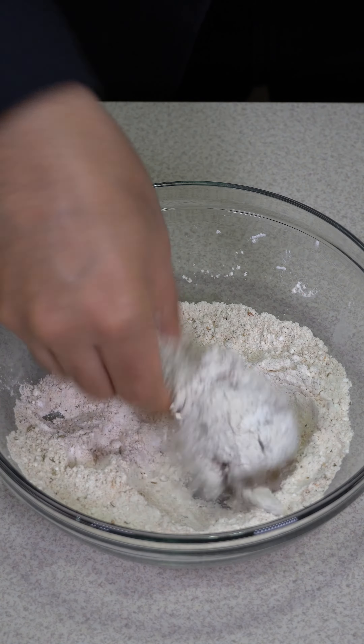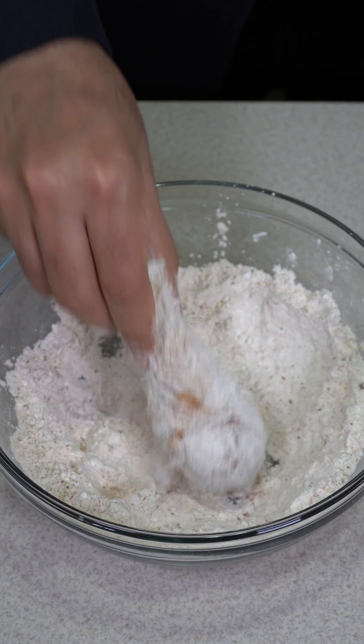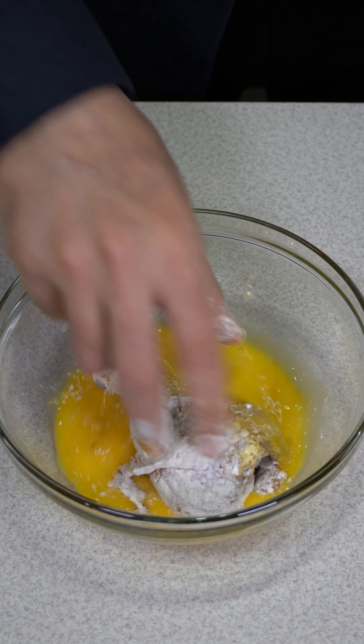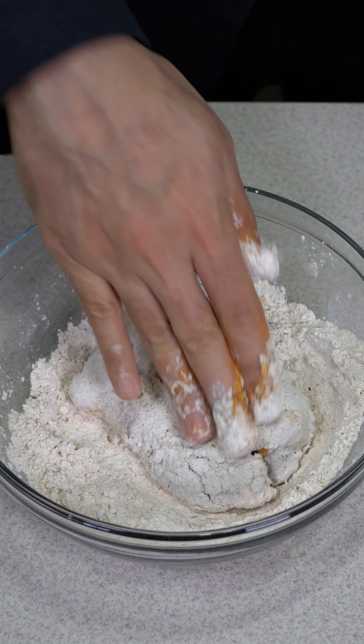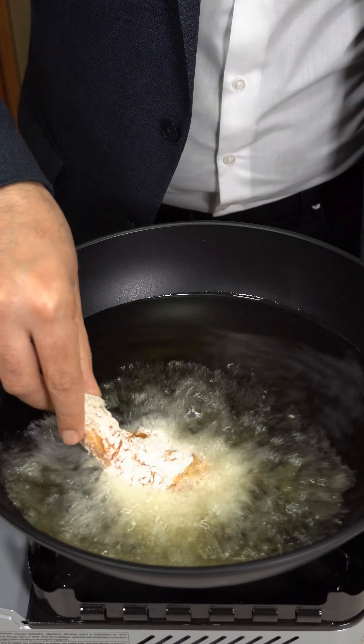Drumsticks go in the flour first. Press it in so it holds. Tap off any excess flour, then roll it in the eggs. Back in the flour it goes. Press it down so it holds. Tap off any excess flour. It is ready to fry.